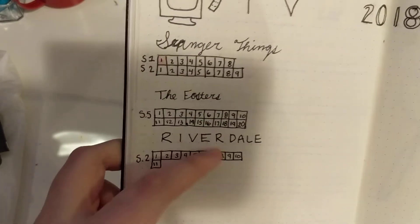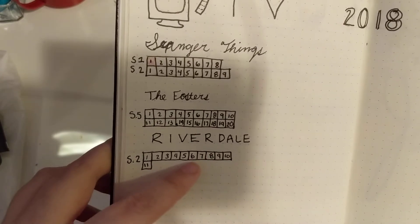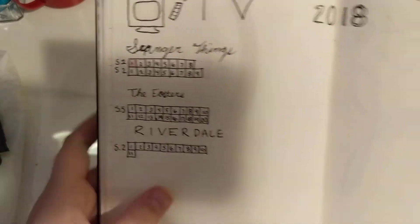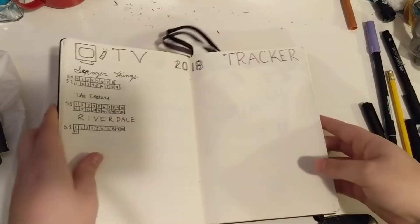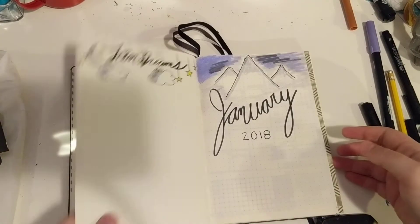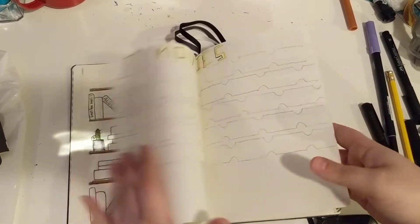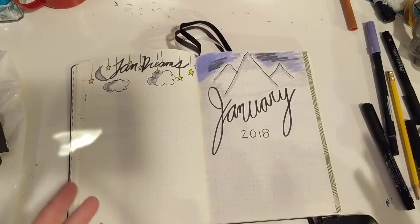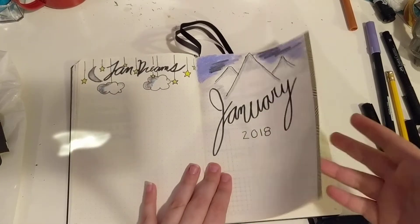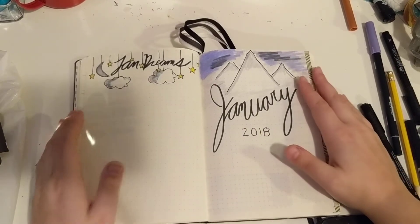I have Stranger Things, The Fosters, and Riverdale. I have seen like half of Riverdale but I haven't filled it in yet. That's my TV tracker. Now we're into January — those are my collections. If I find I have any more that I want to put in for the year, I'll just fit them in somewhere and put it on my index so I know where it is.